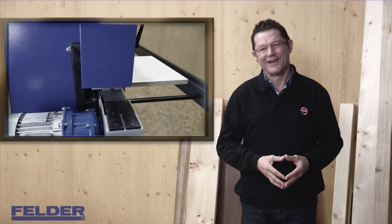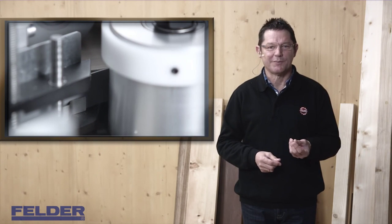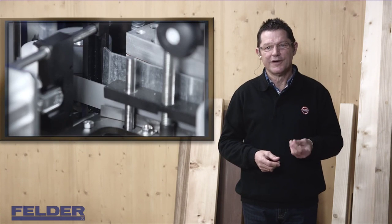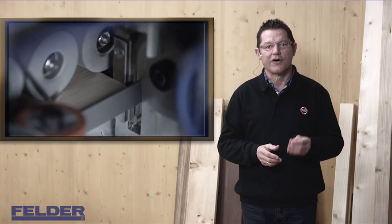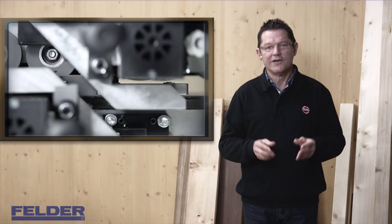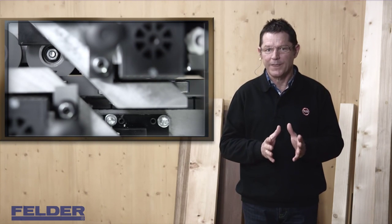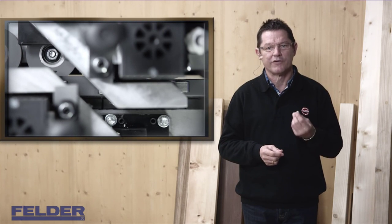Hi and welcome to the Felder Group. Today I'd like to show you the easy setup of your Felder G330 edge banding machine — the new space saver in your workshop. The machine was designed for workshops with limited space but also for high quality demands. The Felder G330 is the smallest machine on the market with a professional chain feeder and high frequency motors with a speed up to 12,000 revolutions per minute.